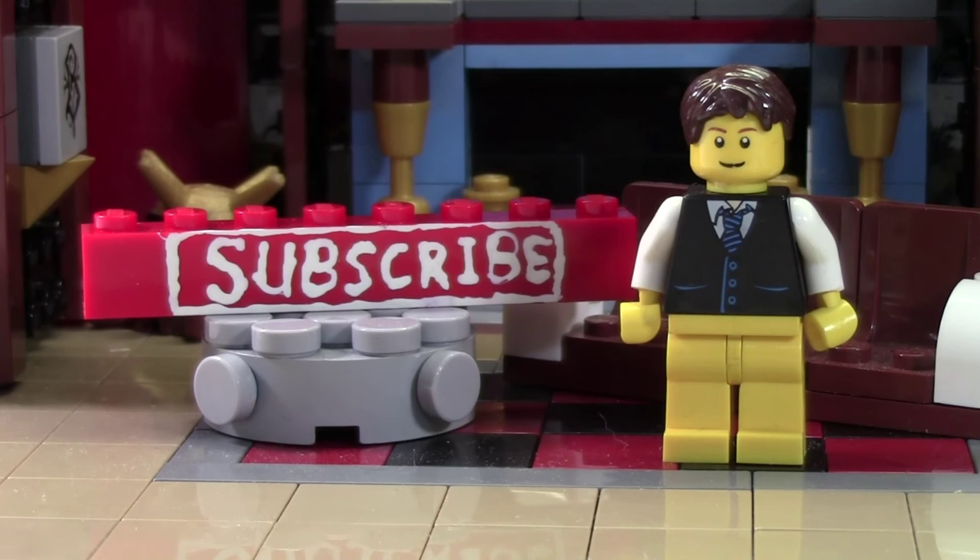Before you go, don't forget to leave a like and a comment on this video, and subscribe if you haven't already by clicking the subscribe brick. Thanks everybody for watching, and I hope you have a great day.